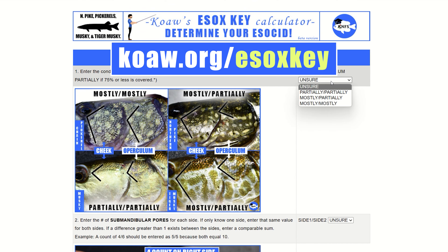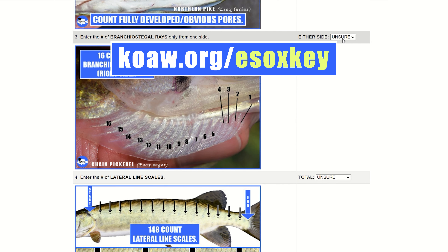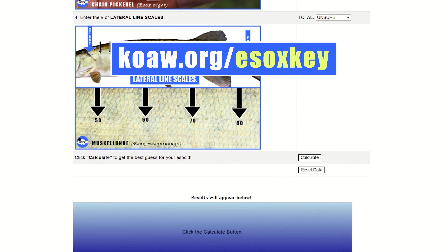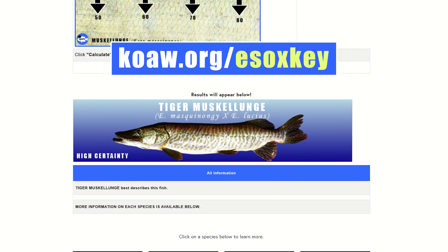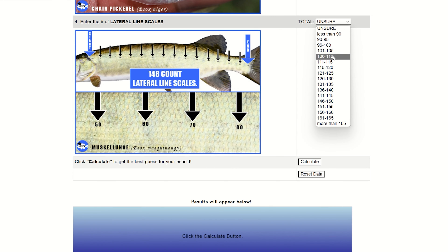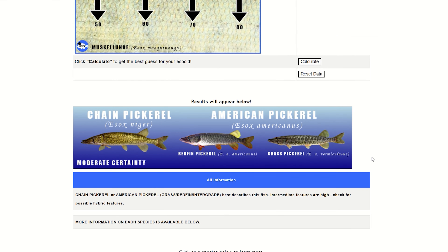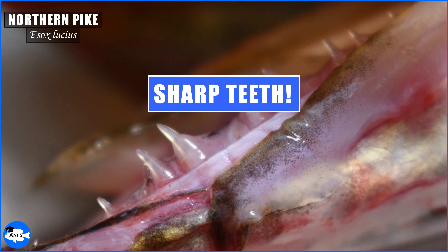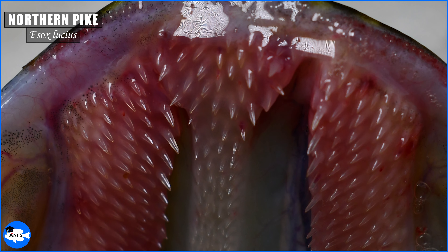If you're in a rush to ID a fish right now, just go to koa.org/EsoxKey. This is a quick app I made where you put in values for up to four features on your fish. Most identifications can be determined with this app, but definitely not all of them, because there are plenty of tricky specimens with overlapping features and you'll have to dig deeper for an ID, which this video will prepare you for. And a friendly reminder: do not lip or hold any of these species as you would a largemouth bass. They have very, very sharp teeth.